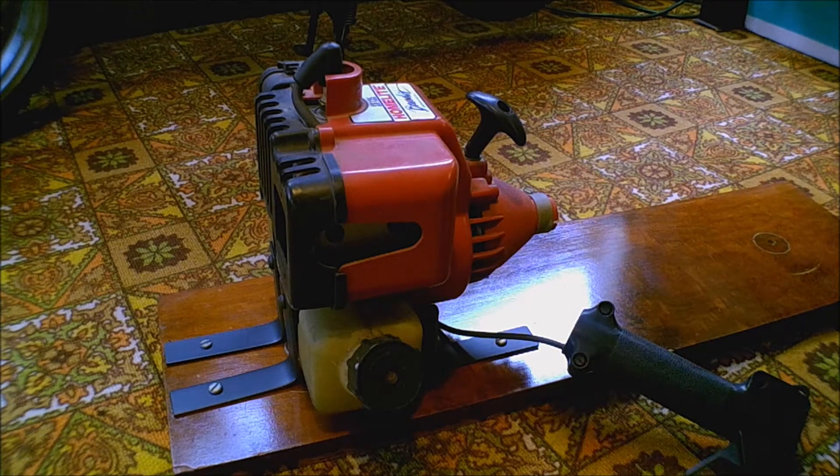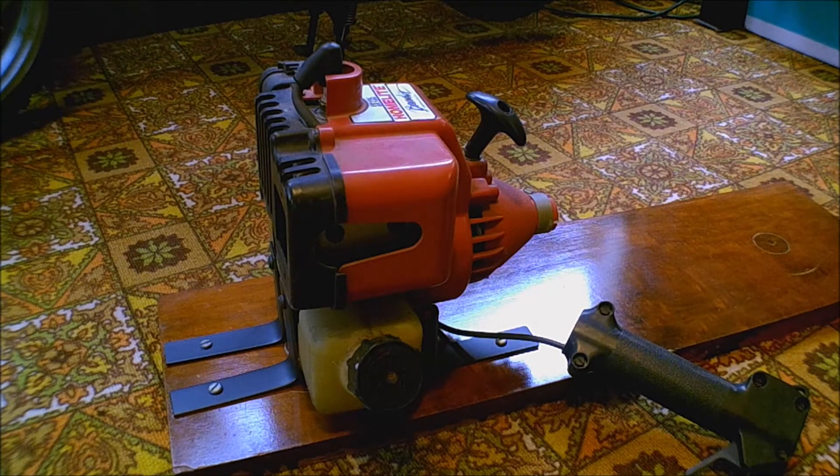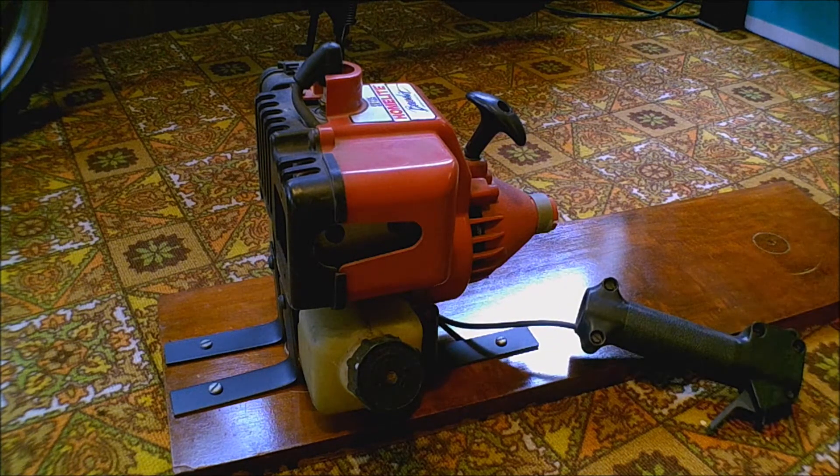Today my buddy dropped off a weed whacker a while back and said if I can get it running I can have it, sell it, do whatever. I was going to do just that, but I figured I'd do something else — I have a hook to a board and this motor is just for demonstration purposes on what I do when I get something that's not running and the steps I take to get it to run.